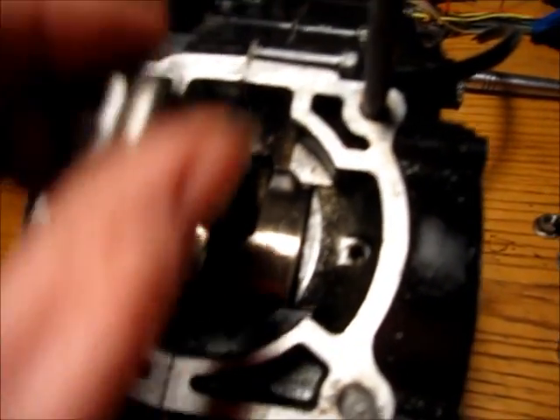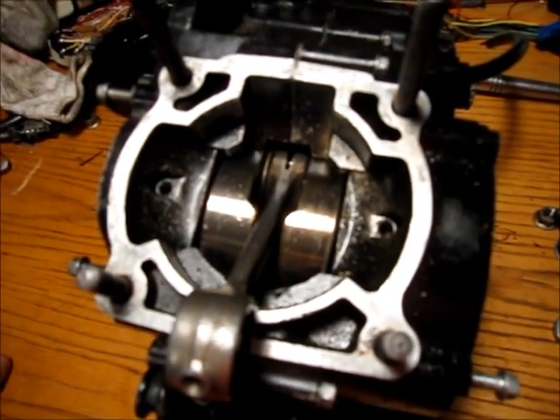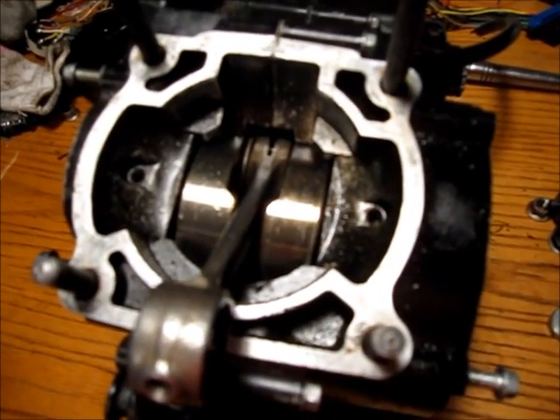That's the basics of checking the connecting rod bearing in a motorcycle. Thanks for watching.